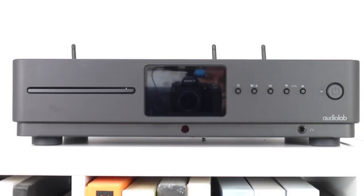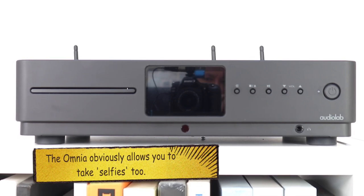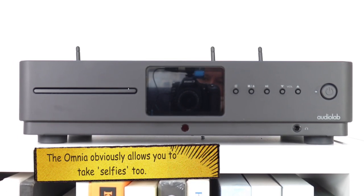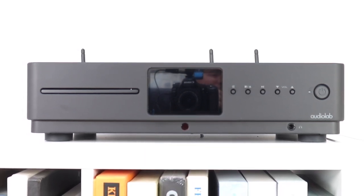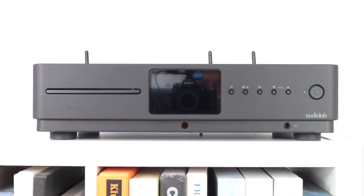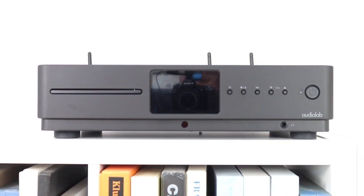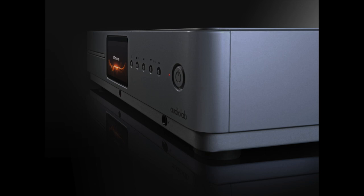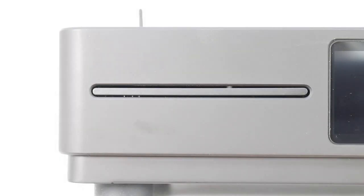Welcome to the closer look section for the Audiolab Omnia all-in-one system. In general aesthetic terms, sitting at 440mm by 156 by 327 millimeters and weighing in at around 9.1 kilograms, the Omnia looks meaty yet remains rather stylish with its corner curves and relatively minimalistic front fascia.